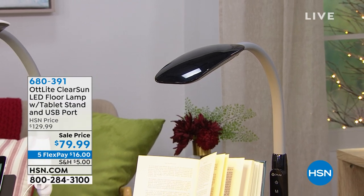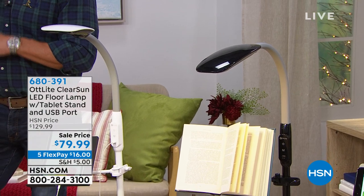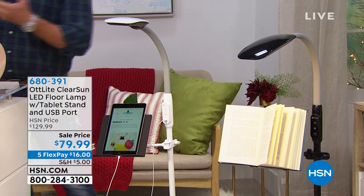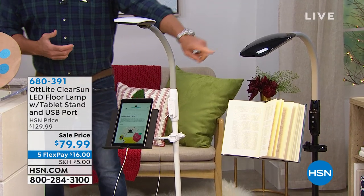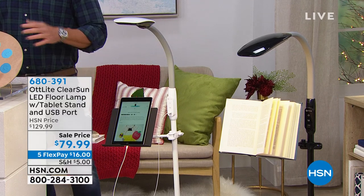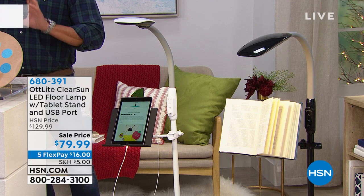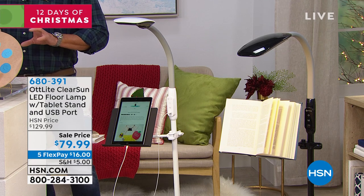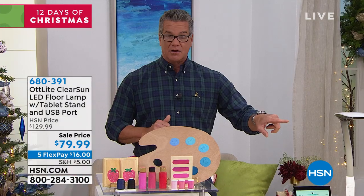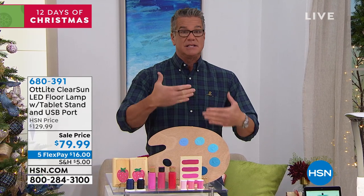You get full spectrum light with what they call Clear Sun LED technology — it provides incredible natural daylight. Whether you're putting on makeup or working on crafting projects, there's even a USB port so you can plug in your tablet to follow instructions for your crafts. I bought mine and mine is a very similar version — mine was $149, this is $79. We're doing a giveaway too, and I'm going to get Stephanie Rance out here.